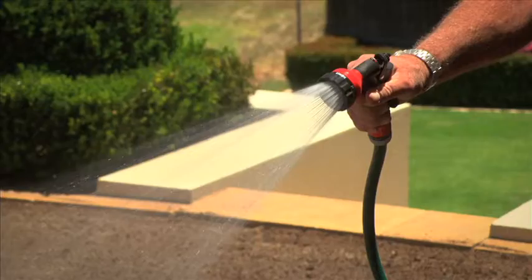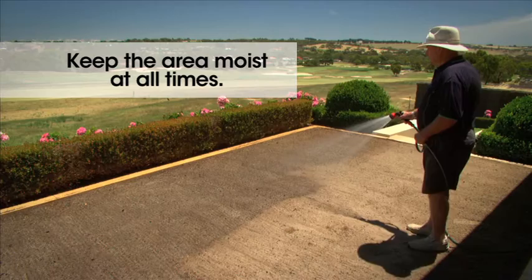During the germination period, which can be between 7 and 21 days depending on the seed variety, the top 1cm of soil must be kept moist at all times using a fine mist spray.